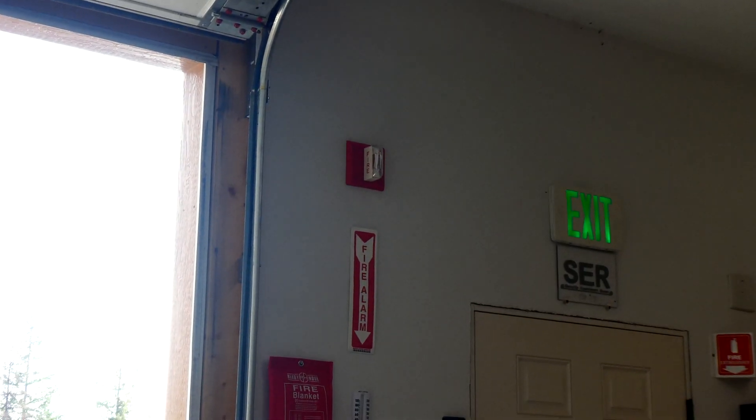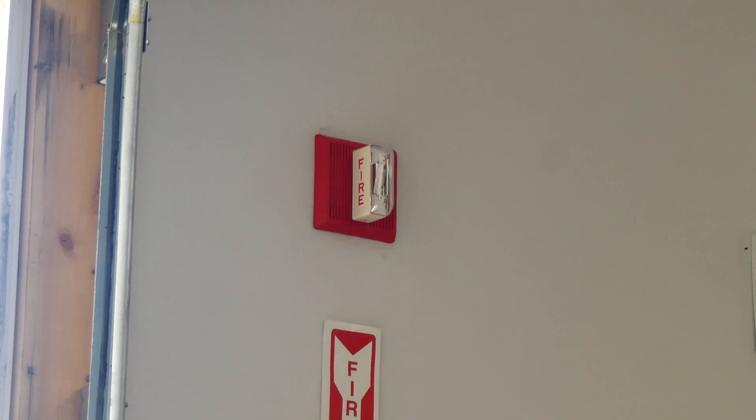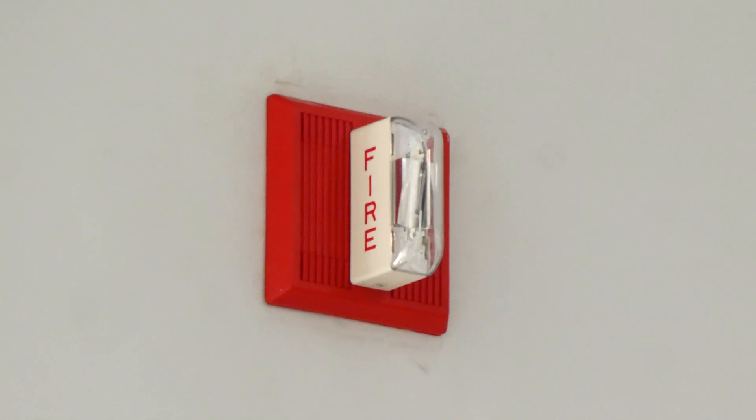Slow whoop is a really uncommon tone to hear in an actual building, which is why I have these alarms set on slow whoop for this system test. And if you ask me, this is really ear piercing and kind of unpleasant, so you'll have to let me know what you think once you hear them go off today.